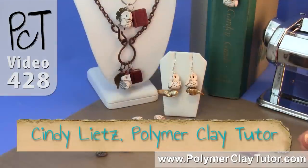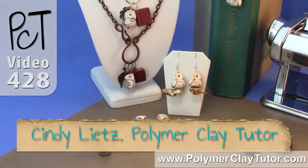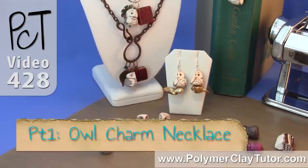Hi guys, it's Cindy Leach, your Polymer Clay Tutor, and this is the introduction video to my paid tutorial series, Wise Owl Charm Necklace.